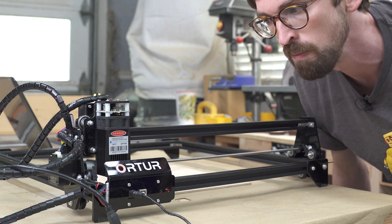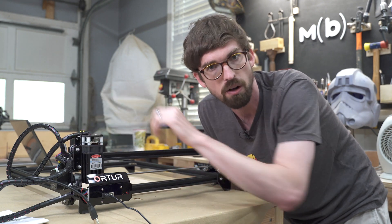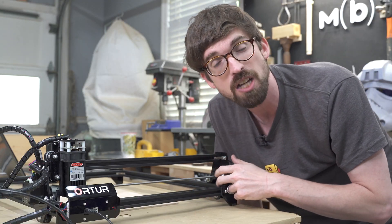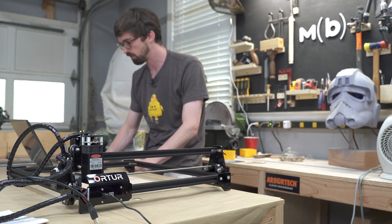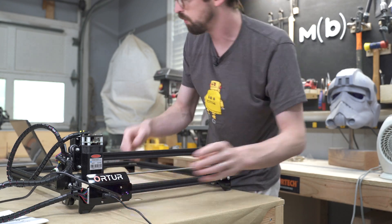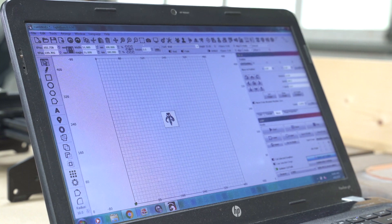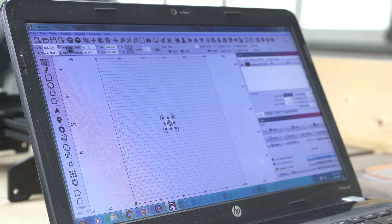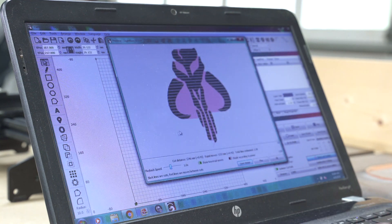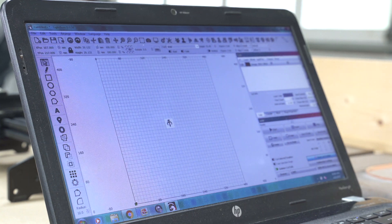Once you turn it on, it's going to auto home. It's got a limit switch over here as well as a limit switch over here — it does not have limit switches on the other side. We're going to jump into our PC to actually run this guy, and it just connects through USB. We're going to be engraving this little Mandalorian symbol — I'm going to make it pretty small. You can also do a preview, and you can see it's going to take about a minute 28 seconds. Then we hit start and get rolling.